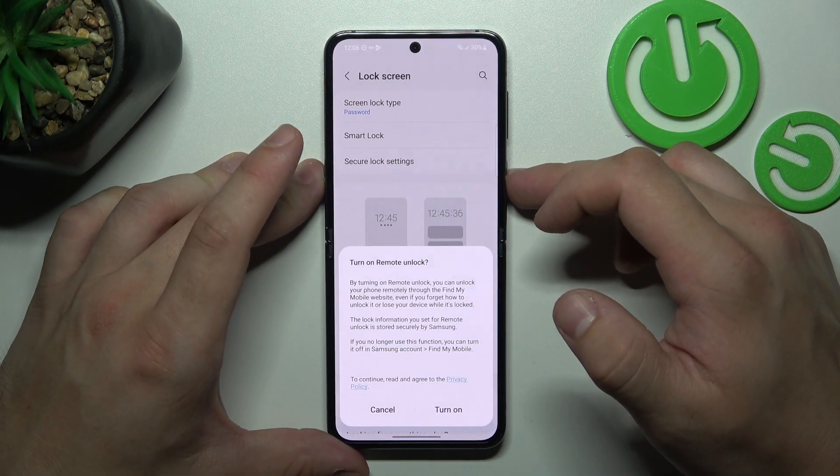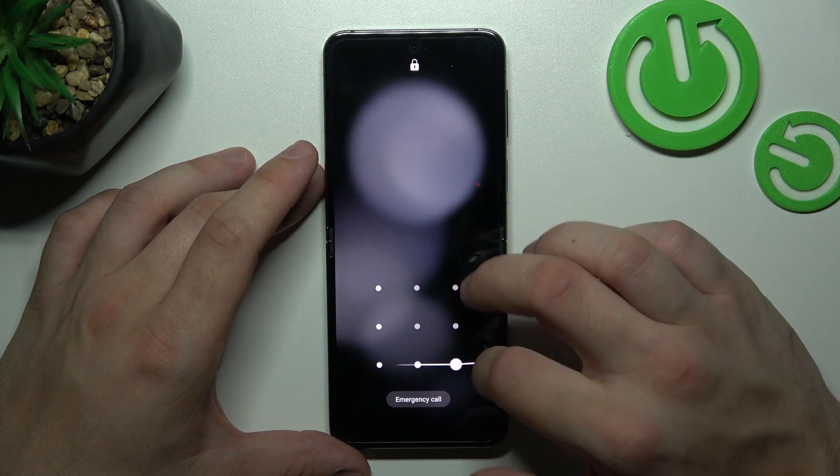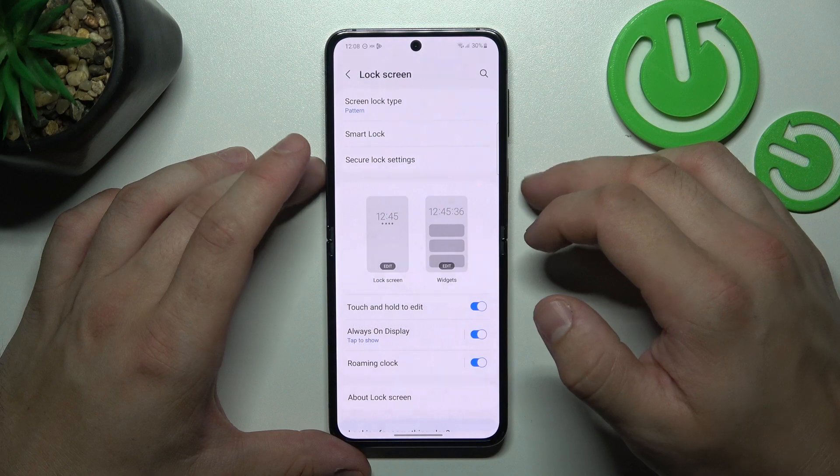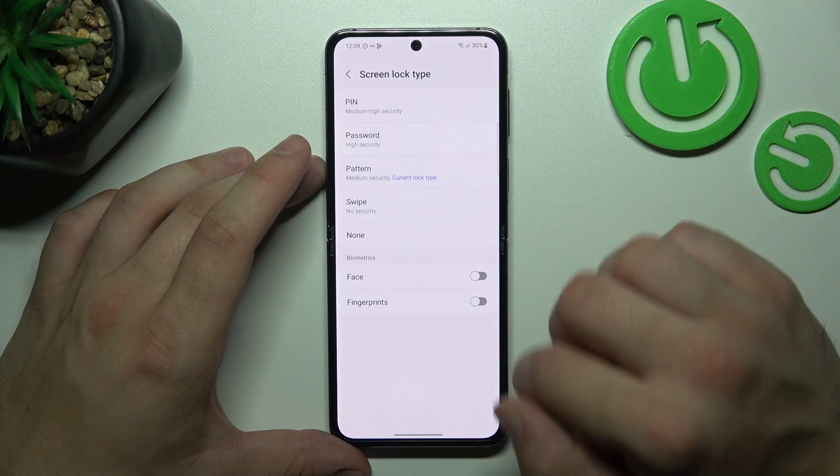To create it, connect at least four dots. When it's done we can go to biometrics.